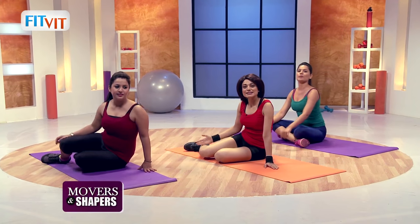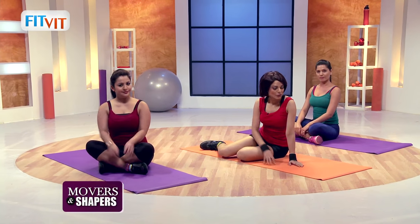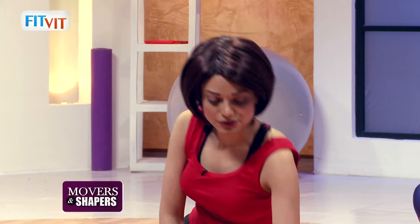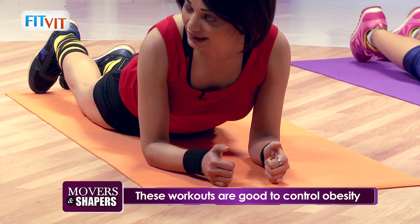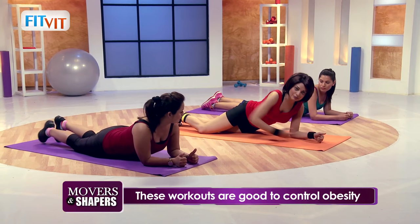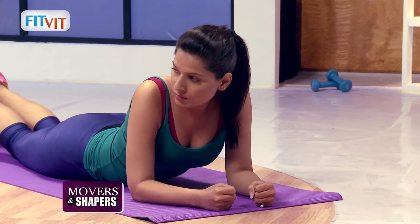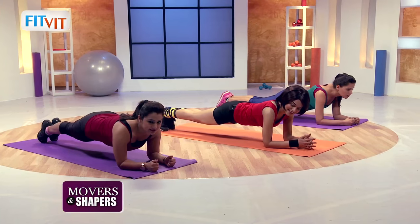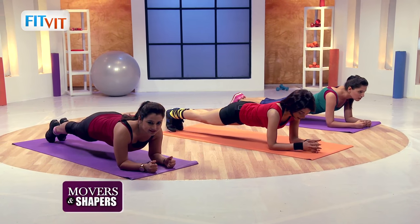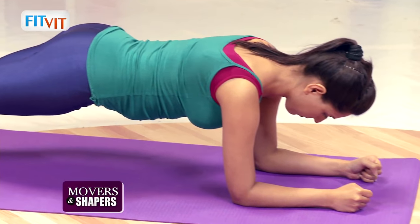Good job guys. Now we'll start with a very simple but effective move — it takes a little bit of practice though. We start with something called the plank. Just watch me first — you need to go this way. Go down on the floor, place your hands in front, raise your body on your stomach. Watch me — take all the pressure on your stomach and raise. Ten, nine, eight, seven, six, five, four, three, two, and down.